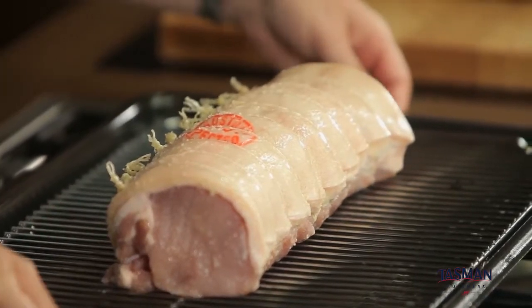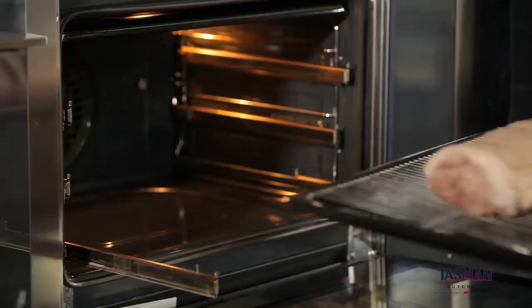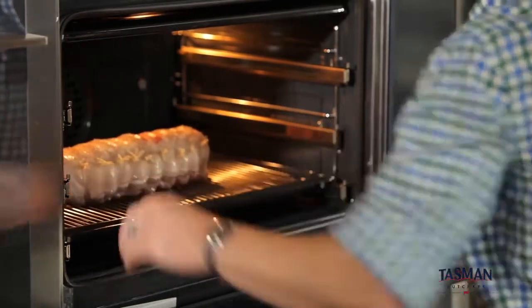Now let's get this beautiful pork roast in the oven and crackling. The third step to perfect crackle is 220 degrees for 20 minutes. Start crackling.